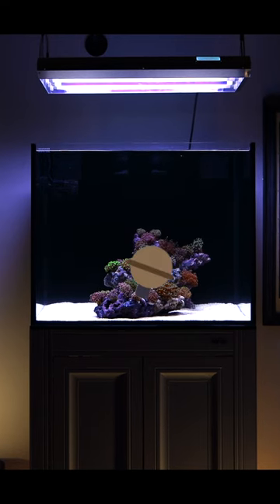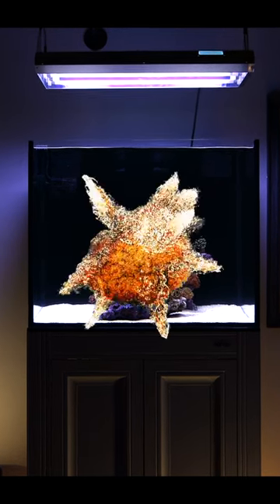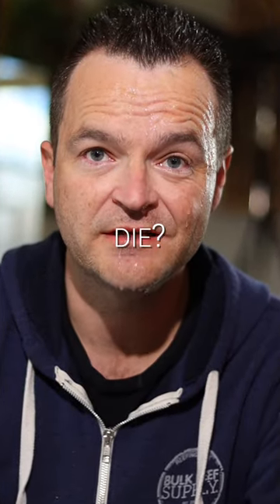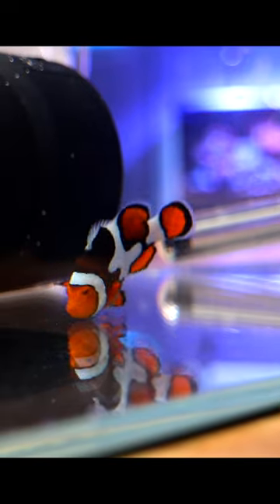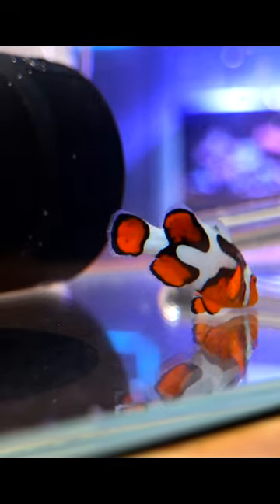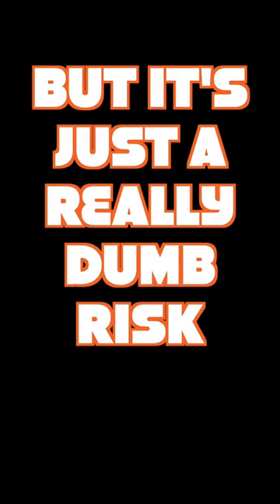When you throw a grenade into a fish tank, you know what's going to happen. You don't sit there on the wet floor saying to yourself, why did all my fish die? So why are saltwater fish keepers surprised when they destroy their tanks by refusing to quarantine new fish? Sure, there's a chance the grenade won't explode, but it's just a really dumb risk to take.